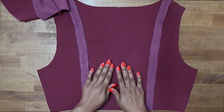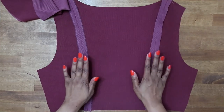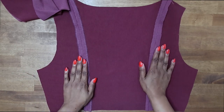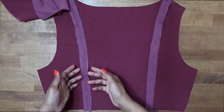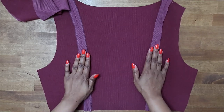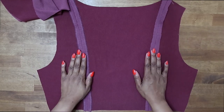Now that you have your center back and side backs sewn together, go ahead and press your seams open flat. You do not need to finish off your seam allowance — I finished off mine, but then realized we have to attach a lining. So there's no need to finish off these seam allowances with a serger or however you would normally finish your seams.